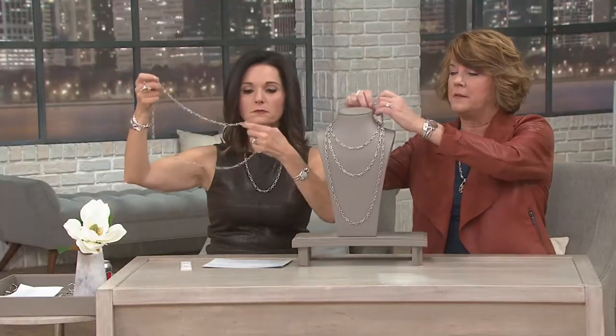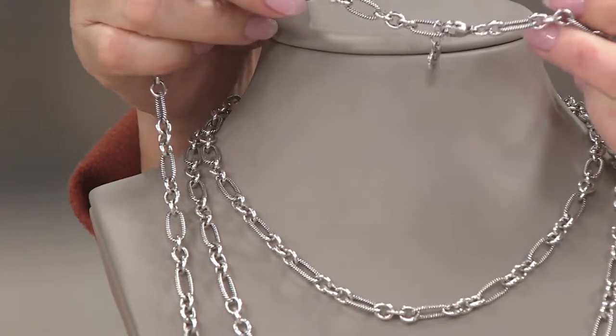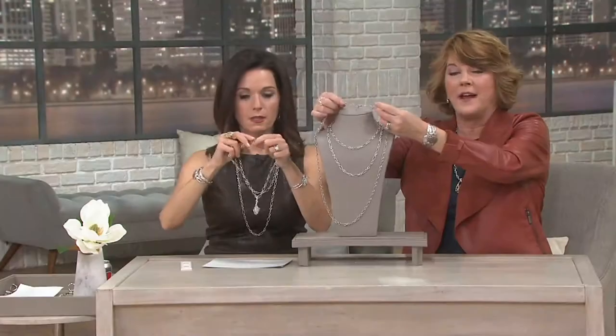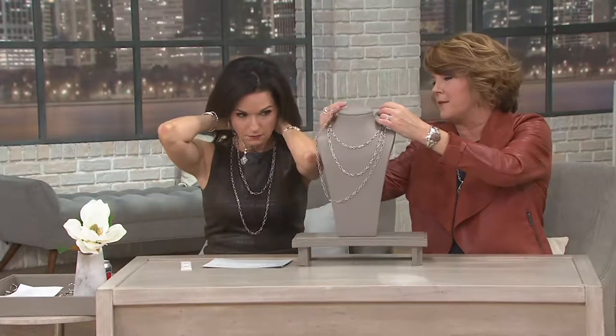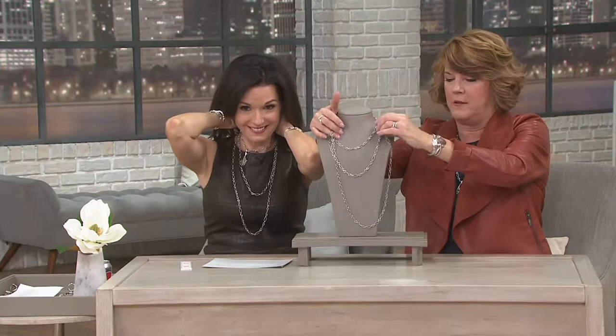They're not hollow — that's why you mentioned the gram weight, right? And they're all adjustable. Obviously they have a lobster claw clasp, so I'm just going to show you that. Just know that you can put it wherever you'd like. I've worn my 24-inch at 18 inches, and I've worn it as a Y necklace by dropping that extra bit down the front. It doesn't even want to hang on this bust form because it's so heavy. I can help you with that.